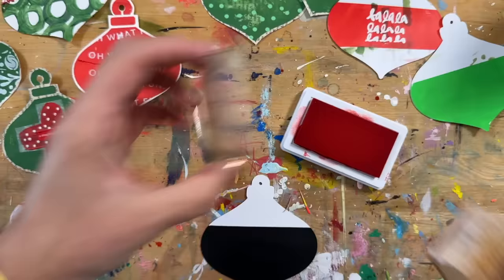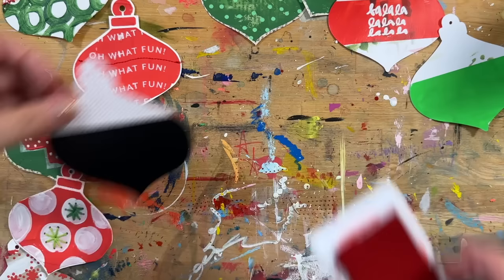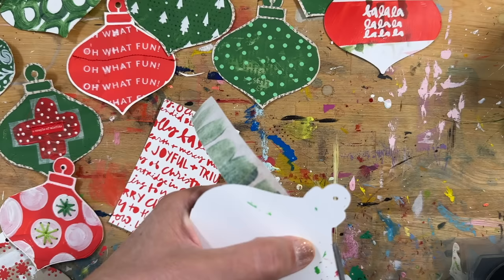Coming back in on this one with some red dots — the same dot stamp I've had probably since I first started scrapping around 2002. Still not totally sure what I was going to do with it, but that's another one where you could just put it on everything, adding it on top of a bunch of different things.